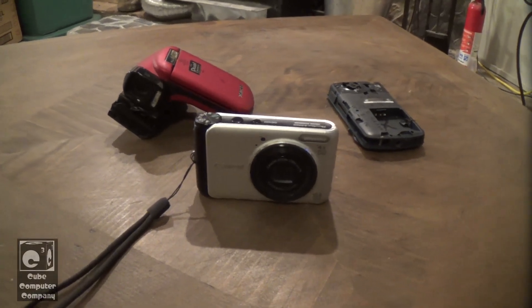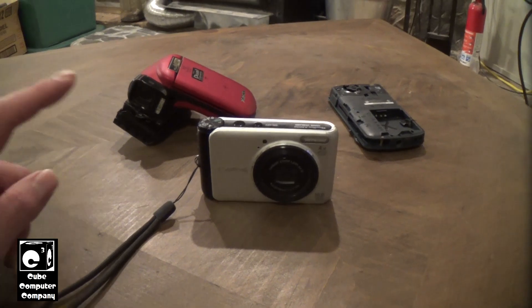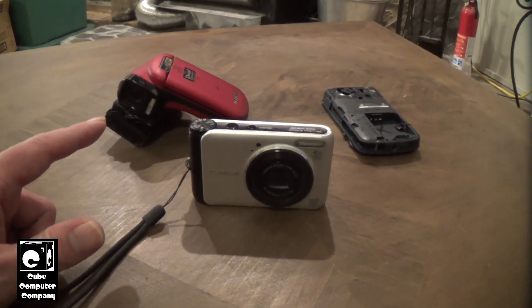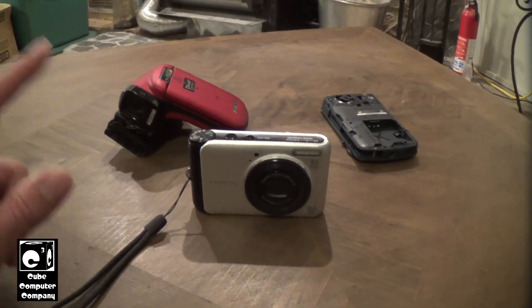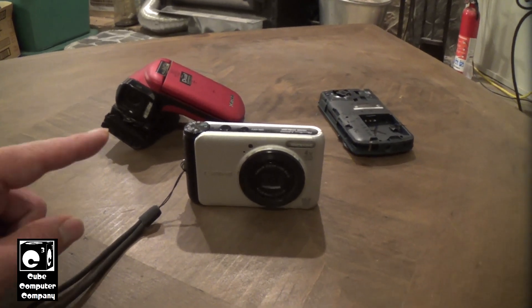Hey everybody, so this video I'm going to talk about something that really, really annoys me about modern day cameras and camcorders. And it has to do with how these devices retain settings and date and time.